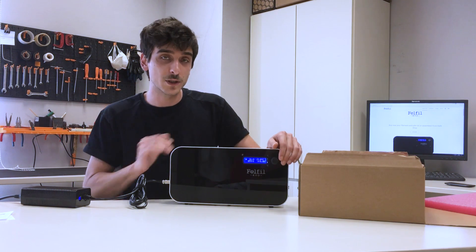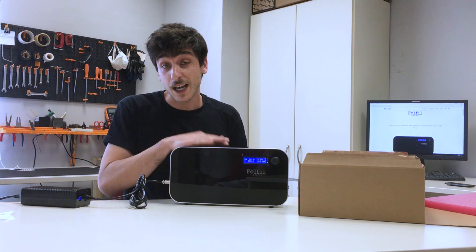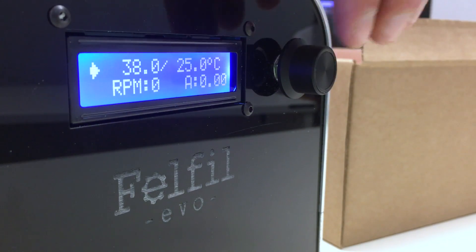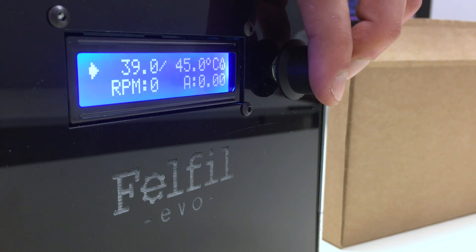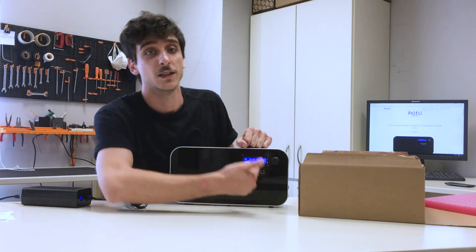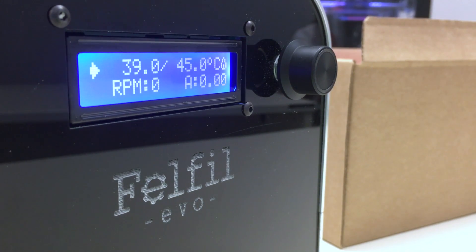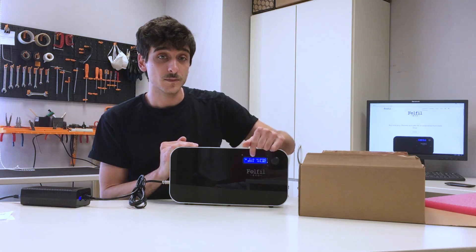The second check is about temperature — the reading of the temperature and also the heating up. I suggest setting something like 40 to 45 degrees and ensuring that it's working well. You can see a little flame logo on the right of the temperature display. When you see the flame, it means that Felfilino — the PCB inside our Felfil — is heating up the melting chamber. And you'll see the temperature rising accordingly.